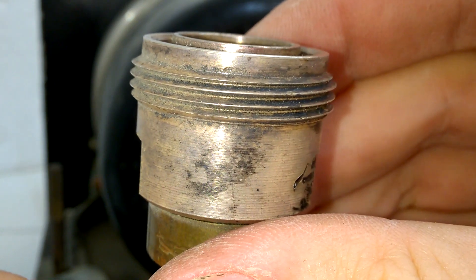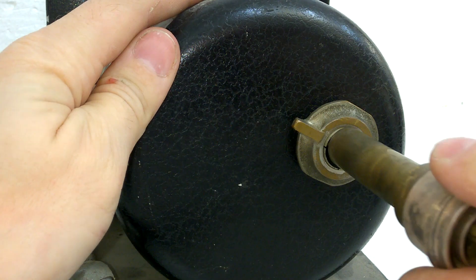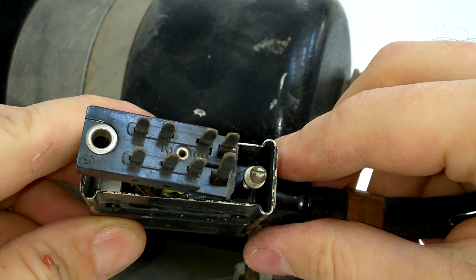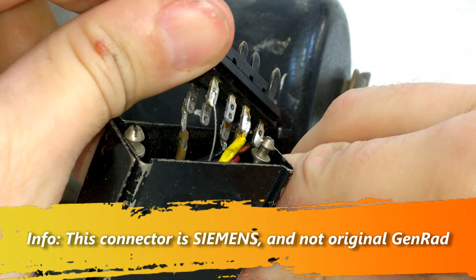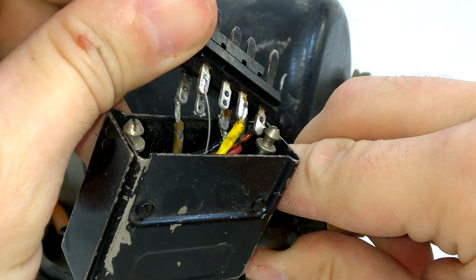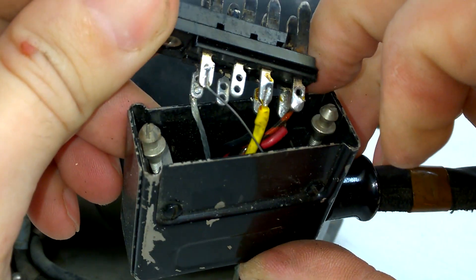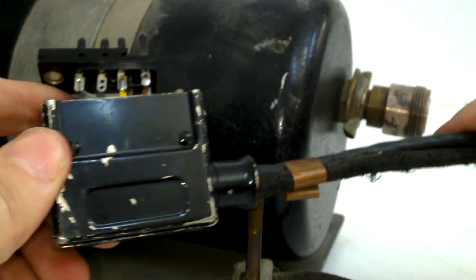This connector has seen better days. Of course, silver-plated. Nice. The cable is broken, and the whole cable has to be replaced.